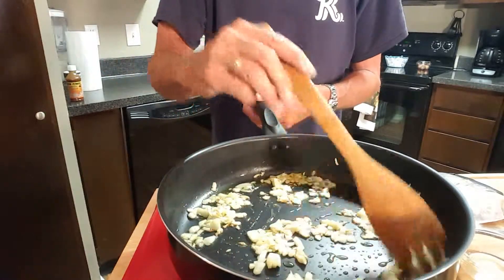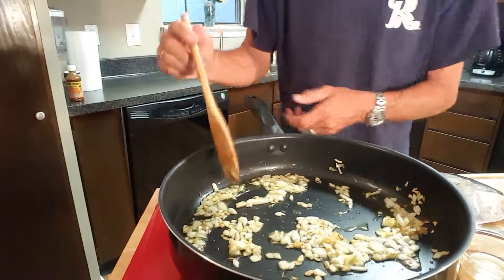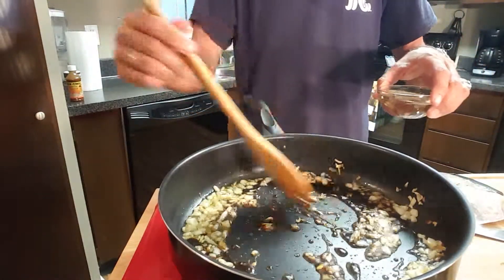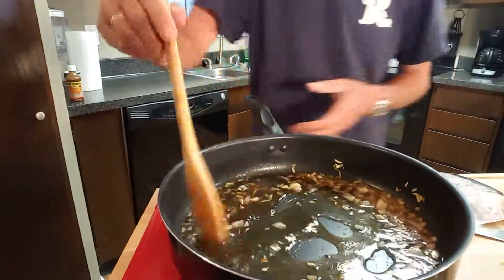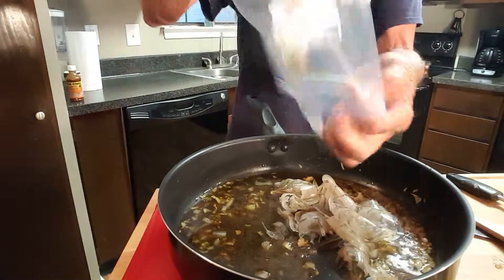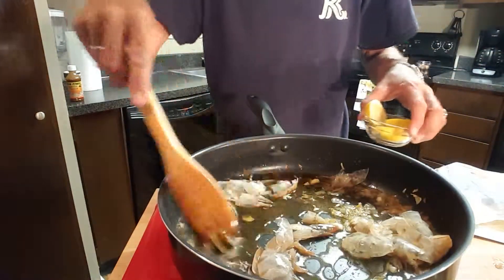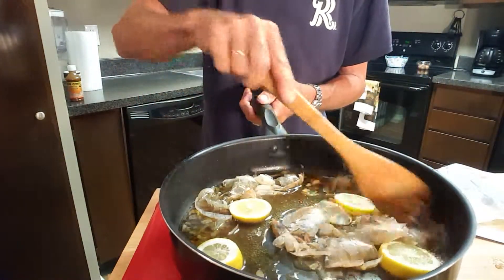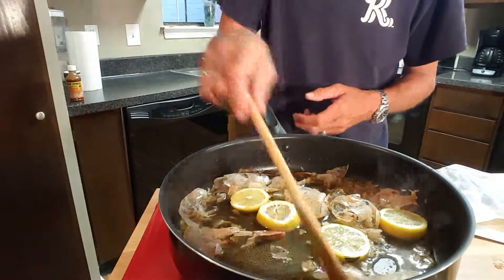After you get your shrimp peeled, save the shells because we're going to use them in this sauce — we'll discard them later, but right now we're going to use them. Then add some Worcestershire sauce. Look at all that brown stuff on the bottom of that pan, and then we'll deglaze with some dry white wine. Stir that in there, then we'll add our shrimp peels. Add a quarter of a lemon split up into slices and just let that simmer on low heat for about seven to eight minutes.